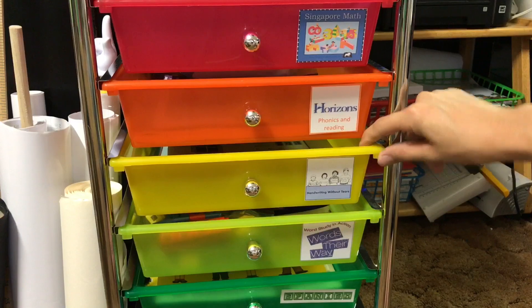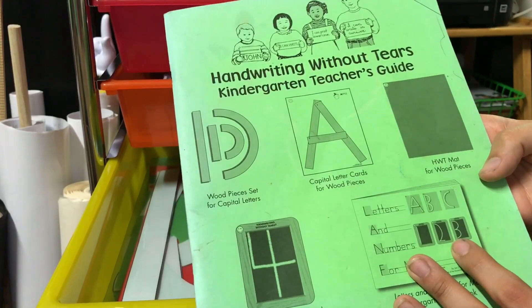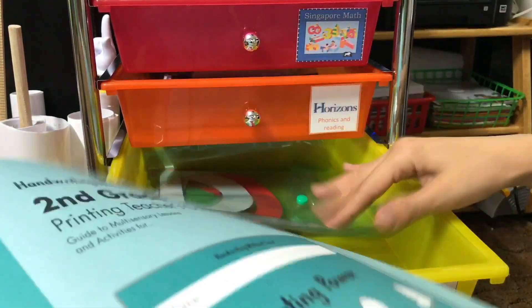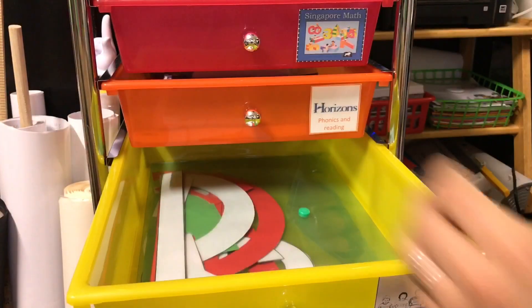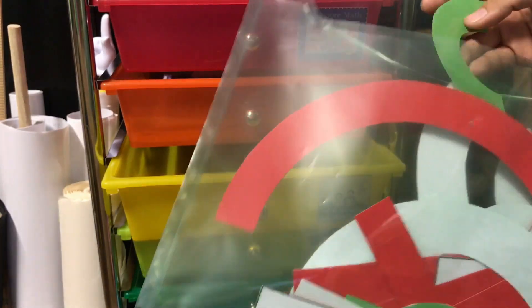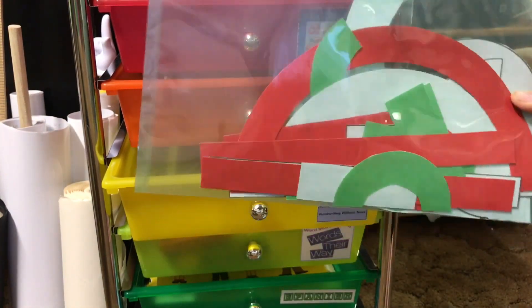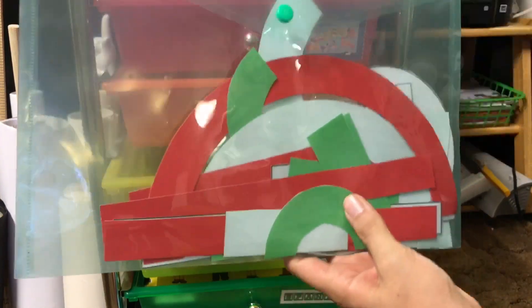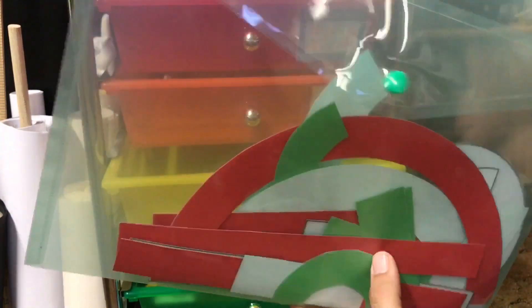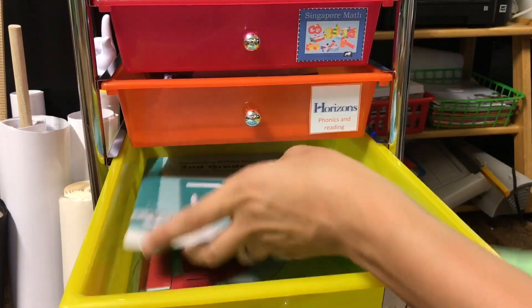In the next bin is my Handwriting Without Tears. I have both teaching guides — the Kindergarten one and the Second Grade one. I also have some Word Builder pieces that I printed out. I used these with Adrian last year to form letters. I bought Evelyn the magnetic ones from Learning Resources, which are super cute, but for Adrian we're just continuing to use these printed ones from last year.